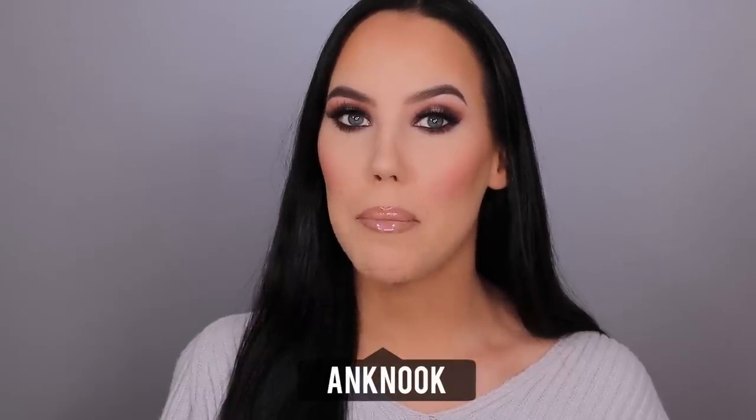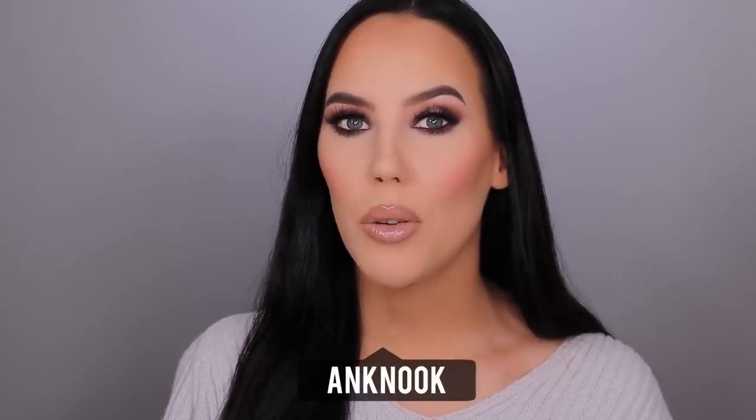Hey guys, thank you so much for watching today's video. If it's your first time on my channel, welcome. My name is Anne, and if you have been here already, welcome back. In today's video I'm going to show you how I created this soft halo eye look, which you can wear for work, for school, or just any other occasion. Besides showing you this eye look, I also have a special announcement which I couldn't wait to share.